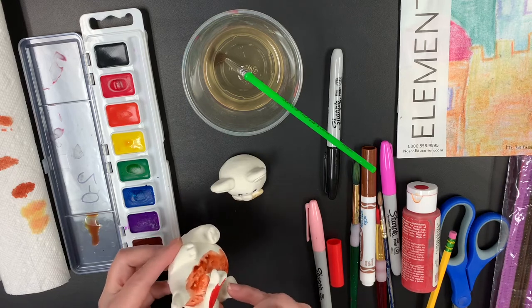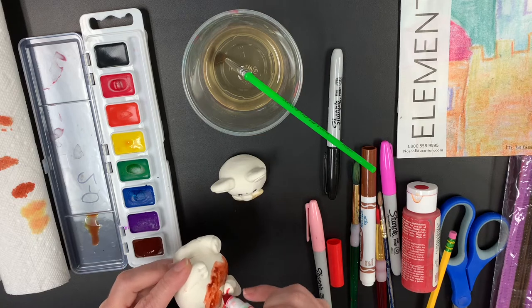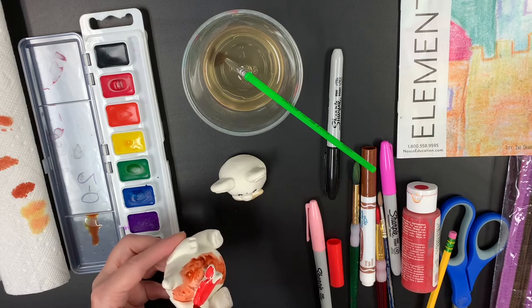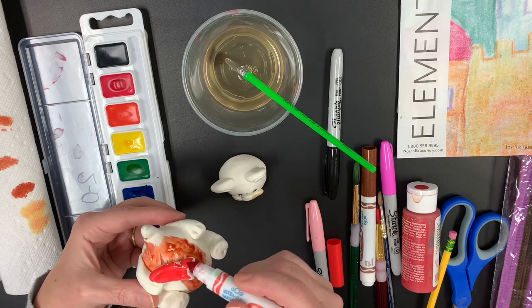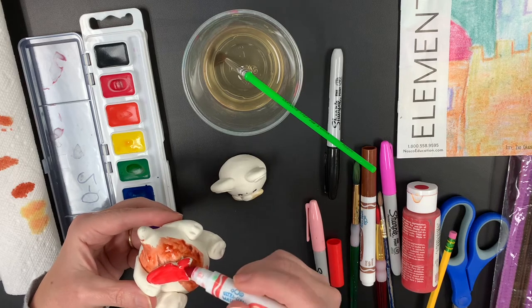The only problem is it's really hard to get right close to where your animal's body is. Once it gets on there, it's pretty much going to stay. Now since it's washable, you could try a little bit of water and spreading it around, but you'll still have a little bit of color. So I'm going to do my little salmon that my bear is holding with a washable or regular marker.